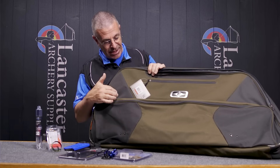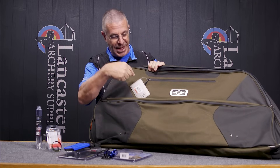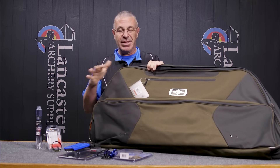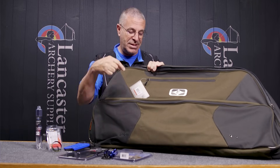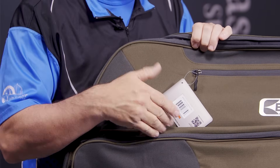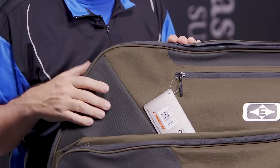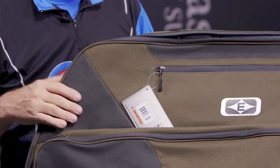This olive and gray color is the only one on sale — it comes in many colors, but this is the one that's discounted. We have these for 25% off this month, just as we're hitting indoor season with 3D season coming up — a great time to pick up a new soft-sided bow case.